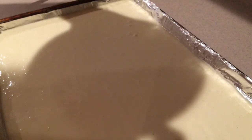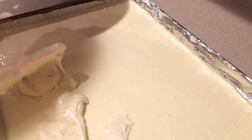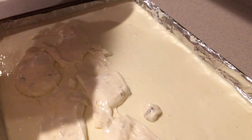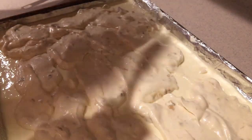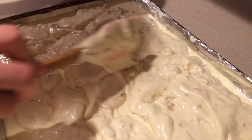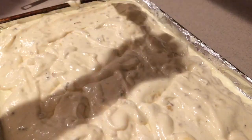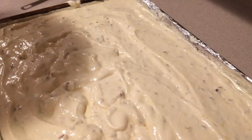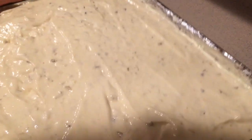Then gently pour it over the top of the filling. The easiest way to do this is to add dollops of the mixture all over the top until it's covered, and then spread it out until it's even. Then bang the tray on the counter a few times to level it out.